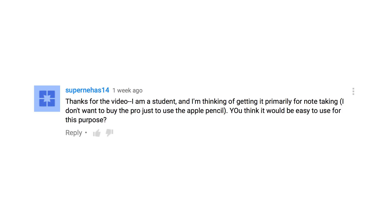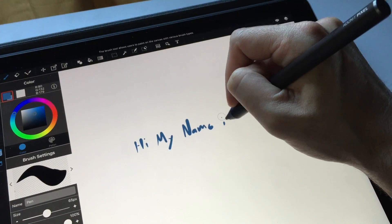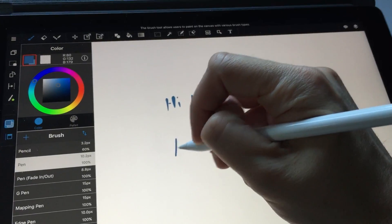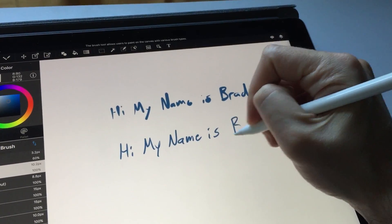A student says they're thinking about getting the Pixel primarily for note-taking and don't want to buy the iPad Pro just to use the Apple Pencil. For handwriting, I actually think the Pixel is really good — in fact, that's probably what the Pixel is best at. Here's a quick video of me writing with the Pixel, and here I am again using it with the Apple Pencil so you can see the difference in pressure sensitivity. As you can see, I don't think the Pixel is as accurate. However, it's good enough for any kind of handwriting, and most note-taking apps don't have the pressure sensitivity levels that Procreate does, so you're not going to see quite as much blobbyness. So yes, if you want to do note-taking, the Pixel is not too bad.